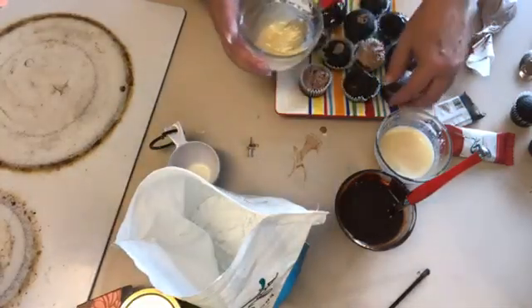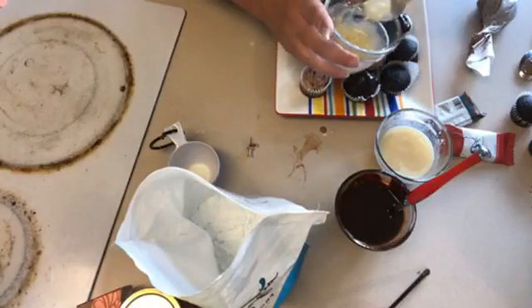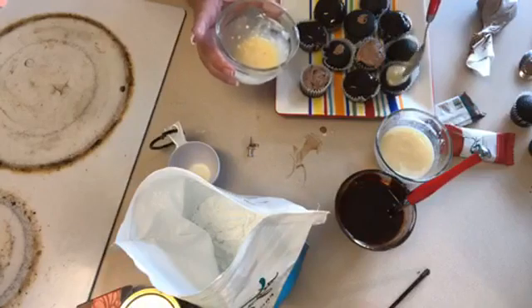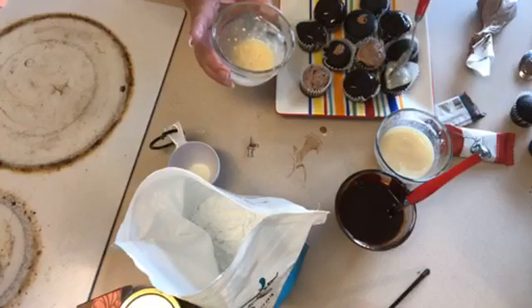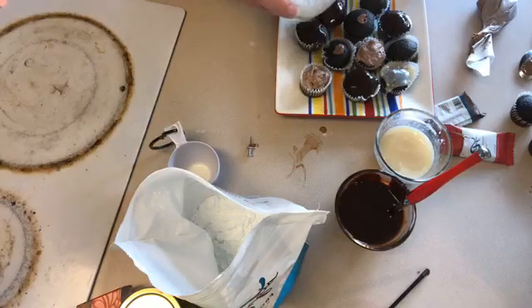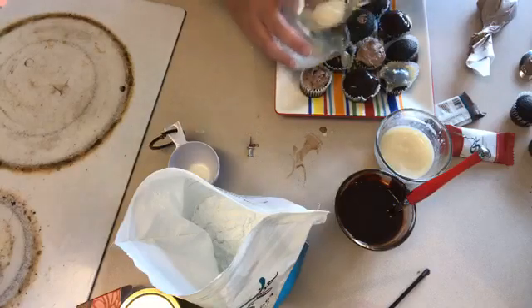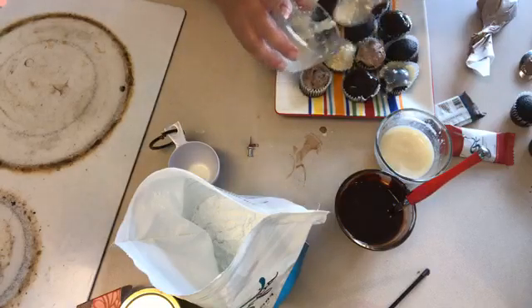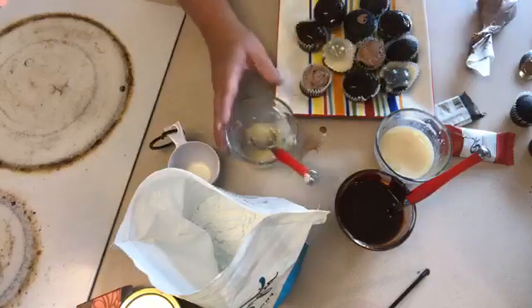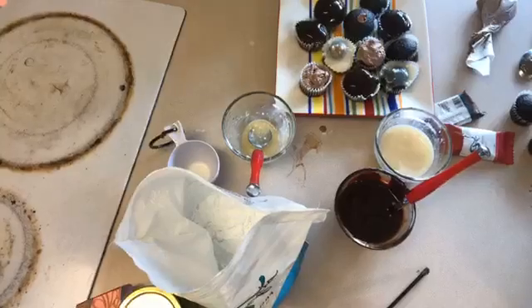Then drizzle that on top of whichever one you want. And we'll cover this one up with a little bit of the mousse. You can mix and match so you can have two or three different icings on each one — they're all gonna be delicious. None of the products are going to be anything less than wonderful.